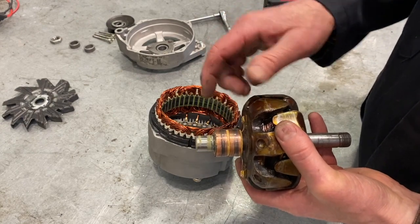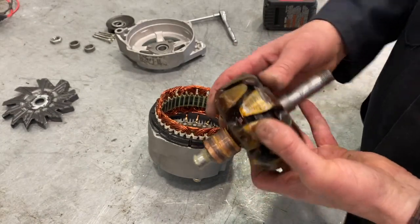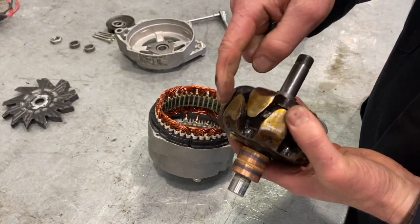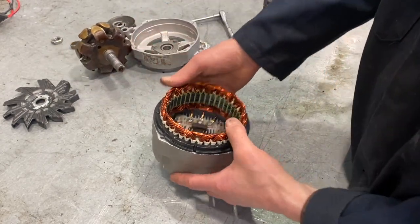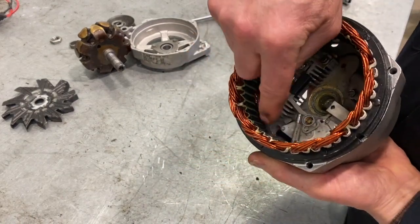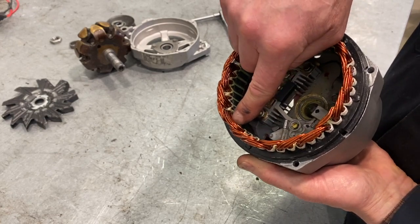If we run a ground on one side and a power source on the other, this would create a strong magnetic field. As we rotate this magnetic field, these little magnetic poles are going to pass the stator winding. And every time magnetic fields pass by these windings, they're going to induce voltage in those windings.